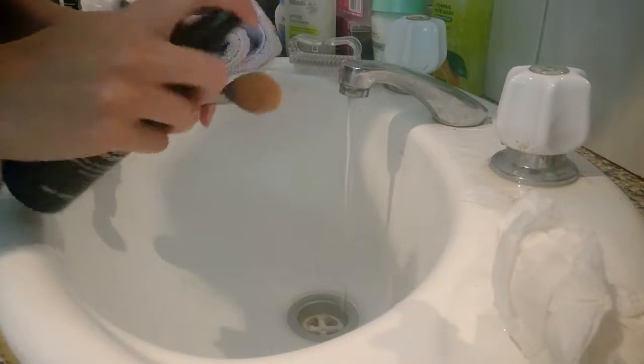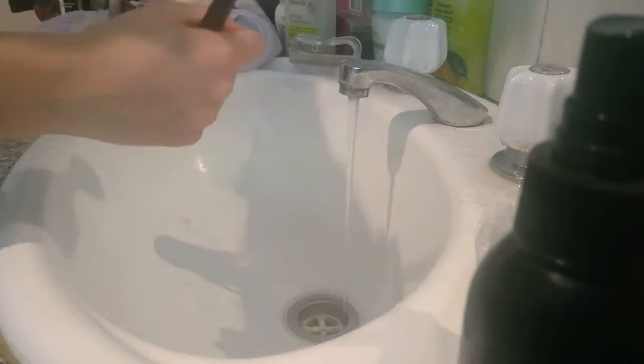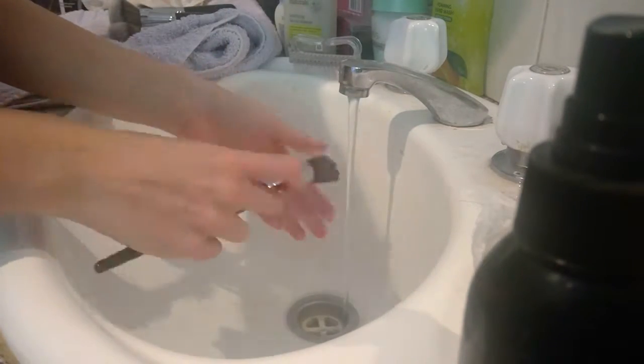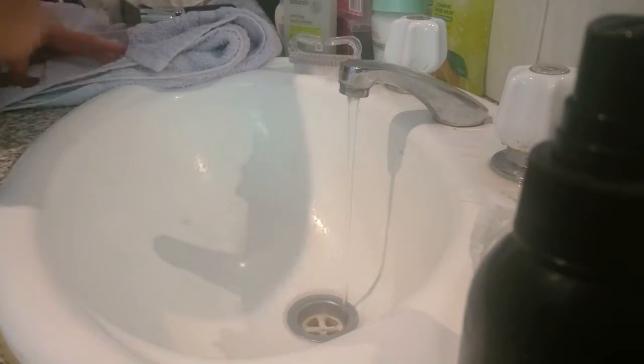That's pretty much all there is to it when it comes to deep cleaning brushes — just make sure you get the right products and get all the foundation and any other product out. I only do a deep clean maybe every two to three weeks, because my brushes don't need it that often. If I use them less, I deep clean less often.